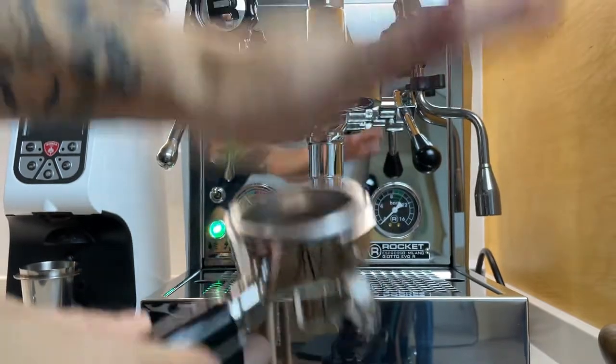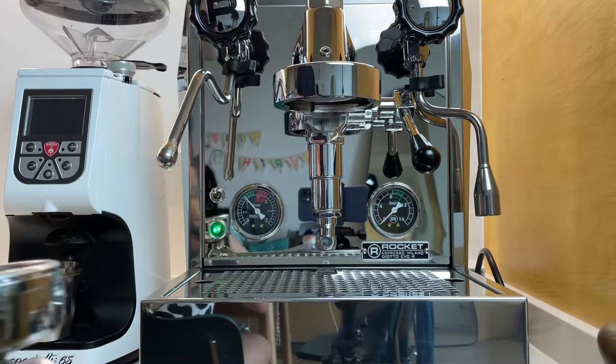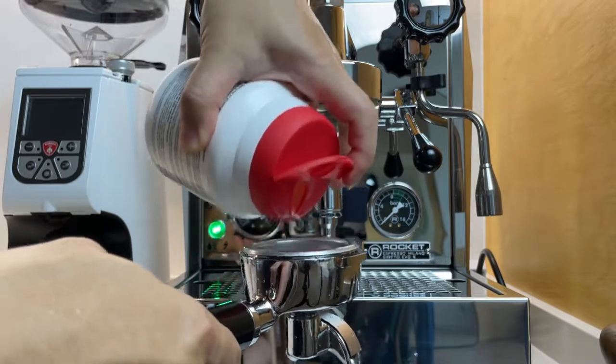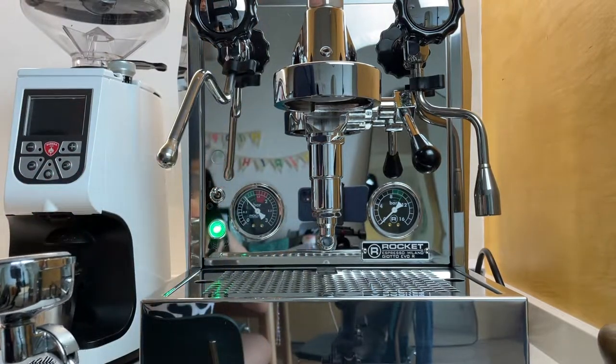Remove your portafilter basket and insert the blind basket — it usually comes with the machine. I fill about 5 to 10 grams of Pulley's coffee machine cleaner, then lock the portafilter in and pull a couple of shots. You will notice that the color will change over a few shots.